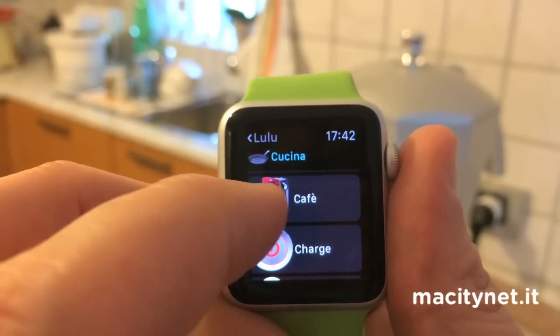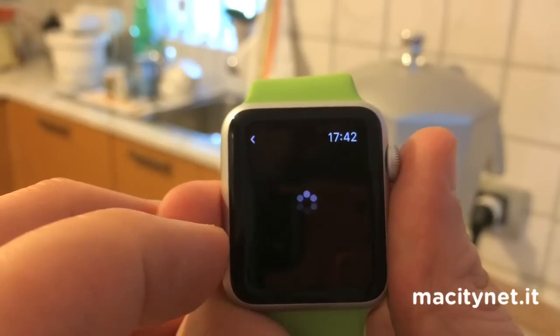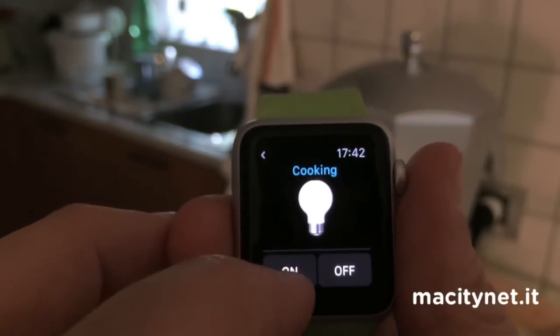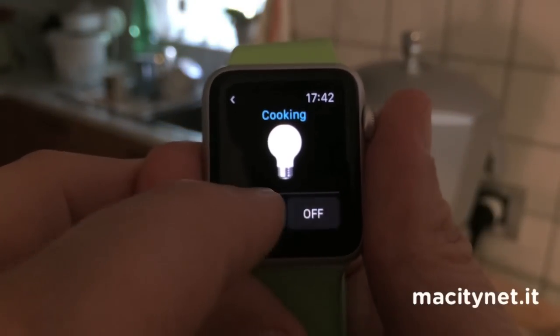So here we can find the coffee machine, charge station, and our lamps in the kitchen — like this one in the cooking area. This lamp is placed above the cooking area we are in, and we can set it on and off as we want.